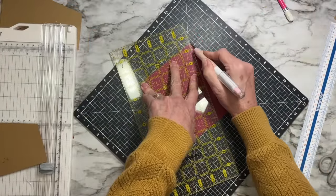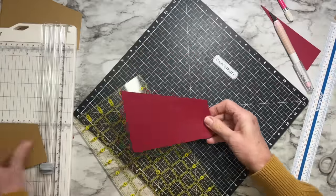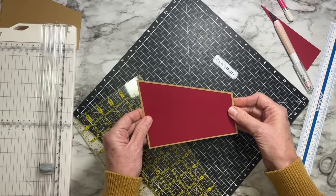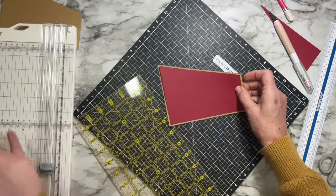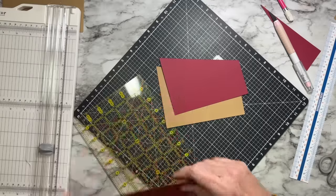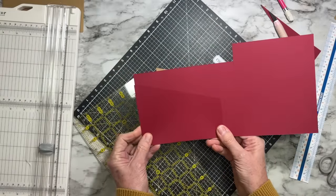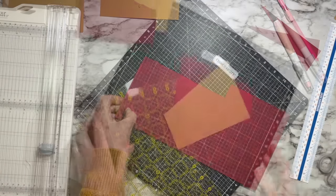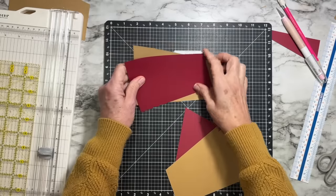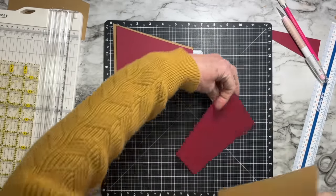Cut the first accent side panel and use it as a template to trace and cut the second one — no need to repeat all the measuring. Remember one goes on the left side and one on the right, so you need to flip this around. The second one mirrors the first.